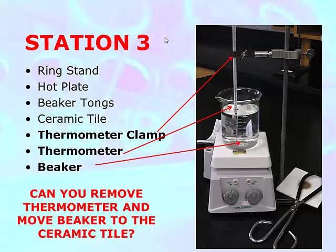Before you turn on the hot plate, make sure you've taken your initial temperature reading. Use the precision techniques you learned.